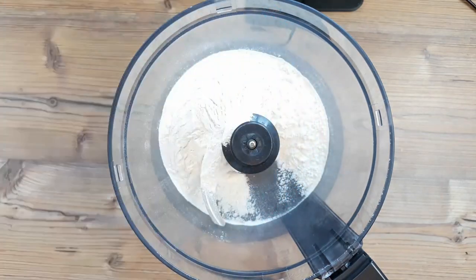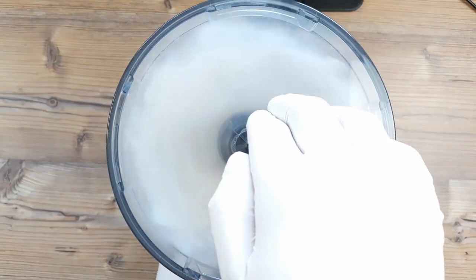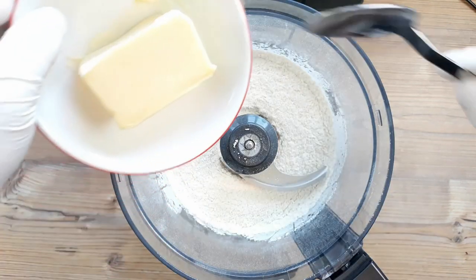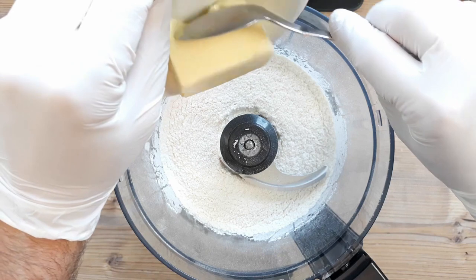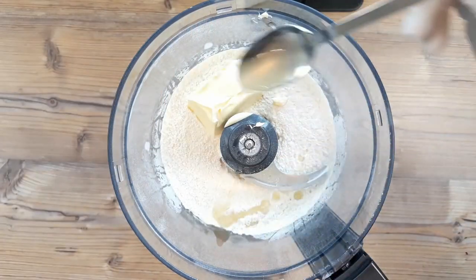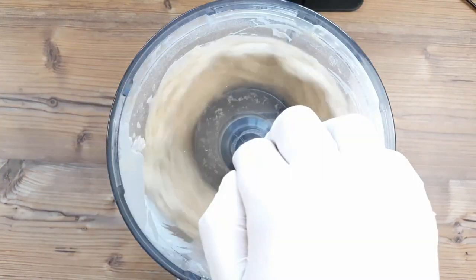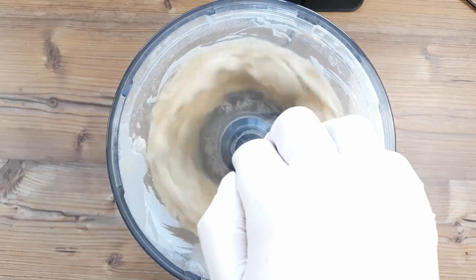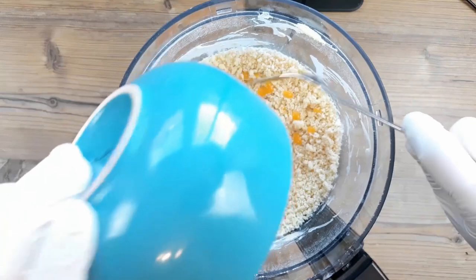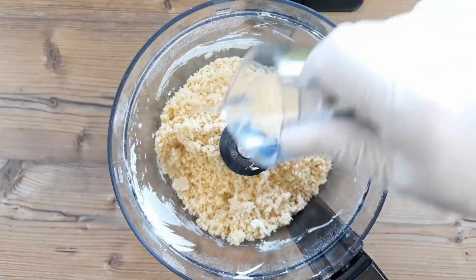We have to do a simple pâte sucrée tart-based pie crust-type thingy, otherwise the frangipane filling won't have anywhere stable to live. I went in with 200 grams of all-purpose flour, 50 grams of sugar and a pinch of salt. I blitzed it up, added 100 grams of softened butter and a tablespoon of lemon juice, blitzed all that up to a breadcrumb texture, and put one or two egg yolks in next, and a splash of water to finish — that would be one or two tablespoons depending on how much egg yolk you put in.